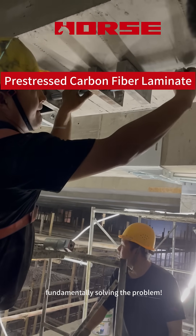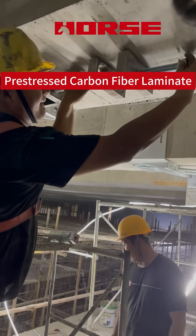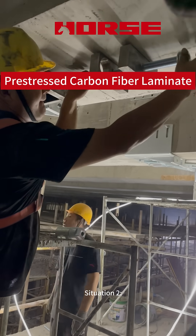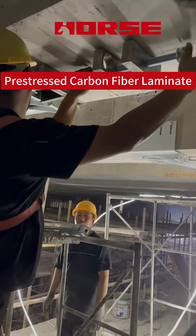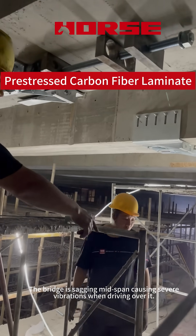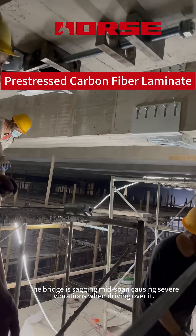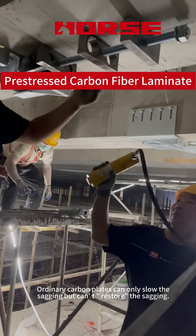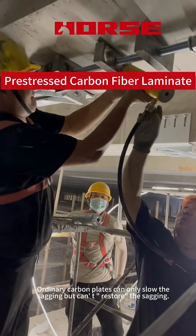Situation 2: Fundamentally solving the problem. The bridge is sagging mid-span, causing severe vibrations when driving over it. Ordinary carbon plates can only slow the sagging, but cannot restore it.